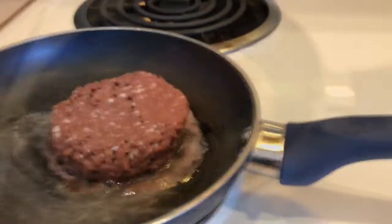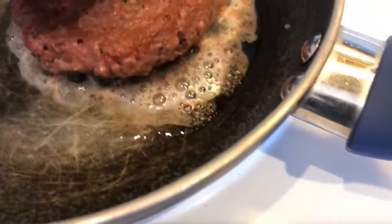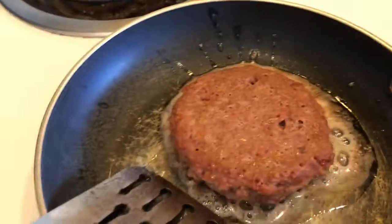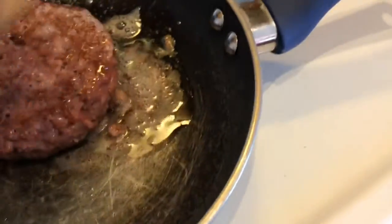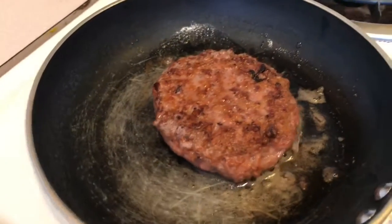So right now I'm just cooking it. I'm not sponsoring this — not sponsored. It does not smell that bad. It kind of smells like a burger. Honestly, if someone just gave me this without knowing, I think I wouldn't know. What it's trying to do is replicate meat, but I don't really smell that.